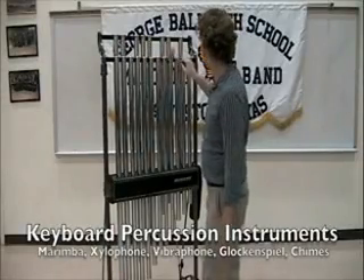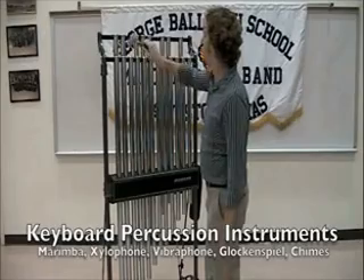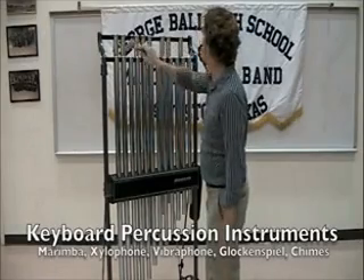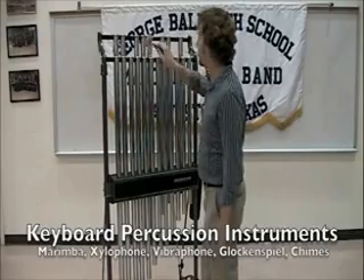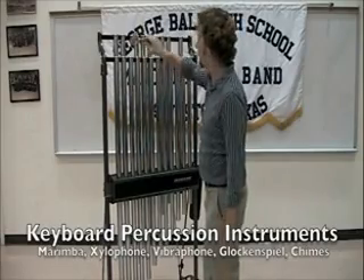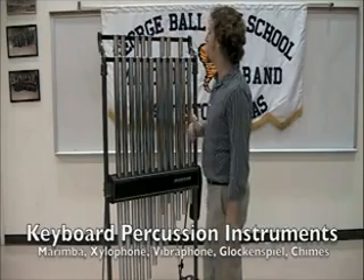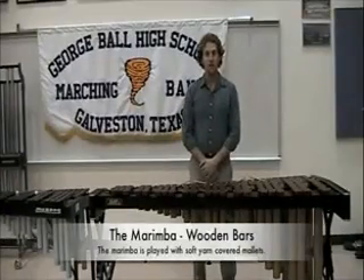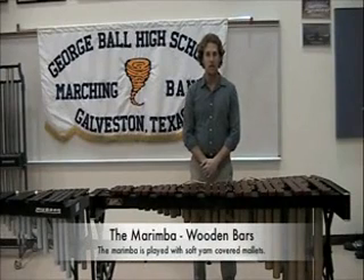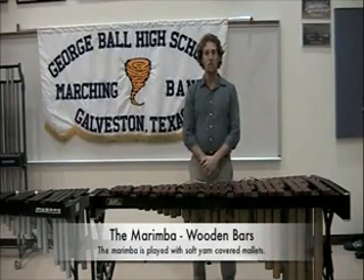Percussion instruments come in many varieties. One important version is the keyboard percussion. These instruments are all set up to play musical notes arranged in exactly the same manner as the piano keyboard in a chromatic scale from low to high. My name is Steven Farrell, Percussion Director for Galveston ISD. We are here at Ball High School and I'm here to demonstrate and showcase a couple of our mallet instruments.